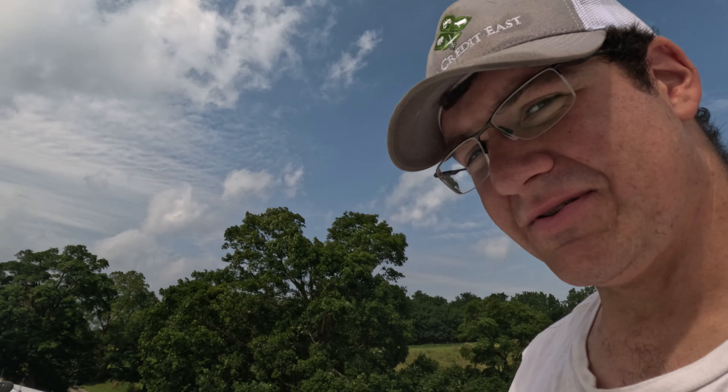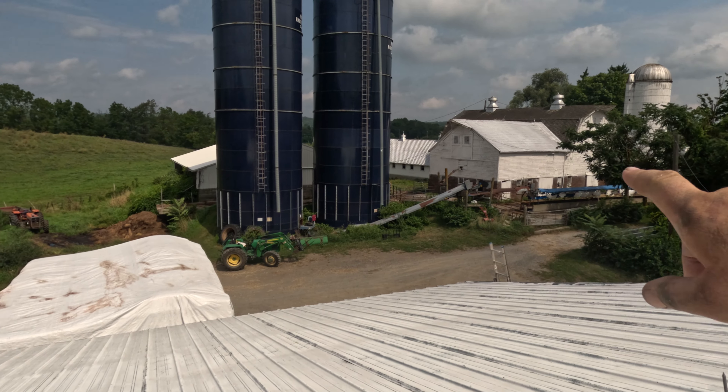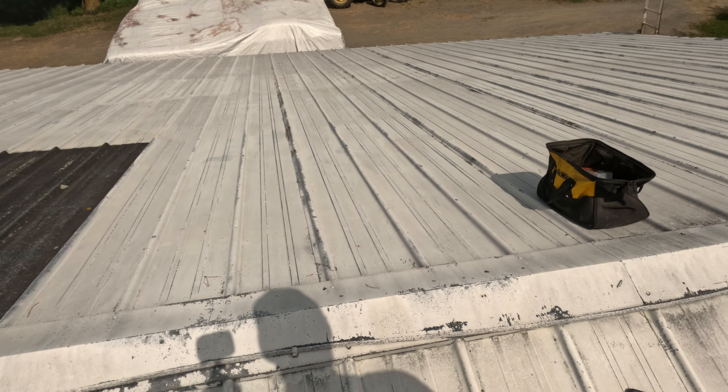What's up, everybody? We're out here. It's a decent day - kind of cloudy, windy, definitely. And of course we choose today to be on top of the roof of the hay barn, the Morton building. For reference, there's the main barn. That's our haystack. This is the main barn that we put all our hay in.